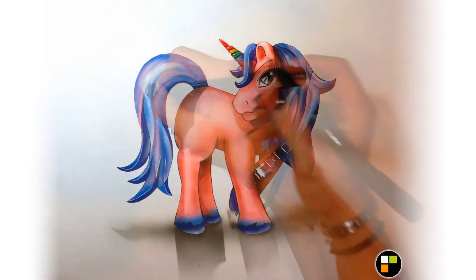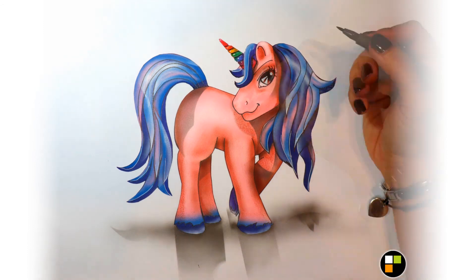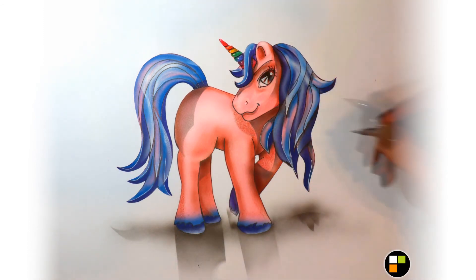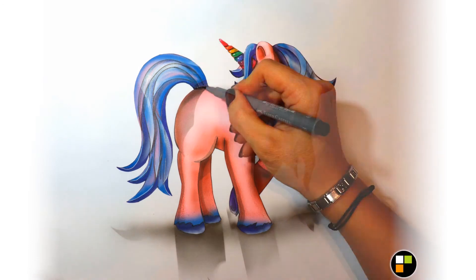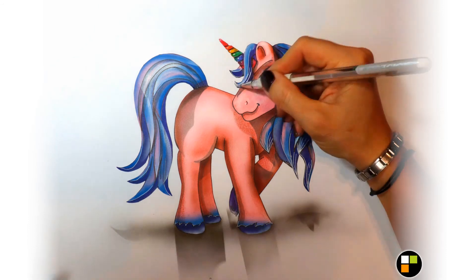J'ai préféré mettre des petits contours noirs partout et puis redonner un petit peu de volume. Après j'utilise un feutre gris, très pratique pour mettre des petites ombres portées très réalistes. C'est facile — toujours de la marque Faber-Castell, mais il y a plein d'autres marques qui fonctionnent de la même manière.